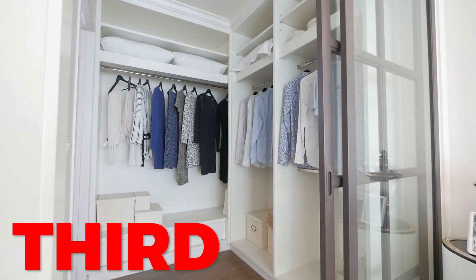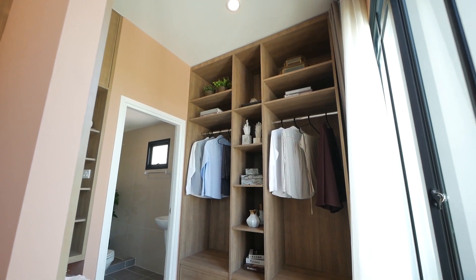Three, assess the space you actually have for the amount of shoes you own. This might make you get rid of more pairs.